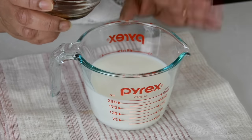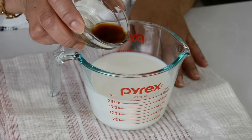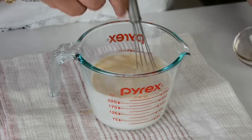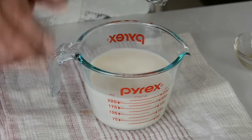To the cake, we're going to be adding 1 cup of milk at room temperature. And to that, we're going to add 2 tablespoons of pure vanilla extract, and that's going to give the cake a lovely flavour. Let's give that a quick whisk and keep it aside.